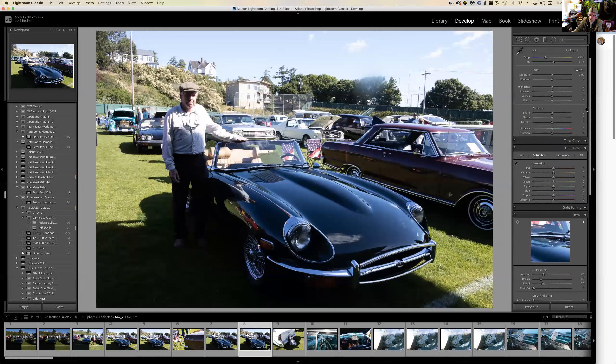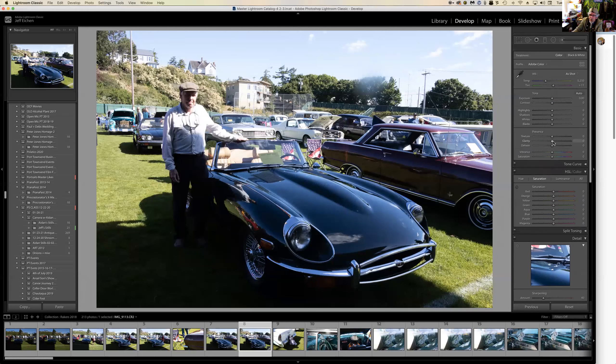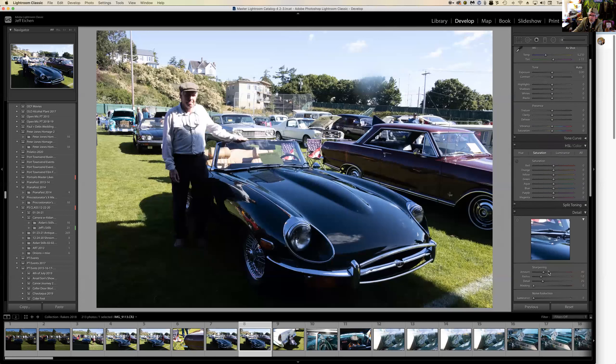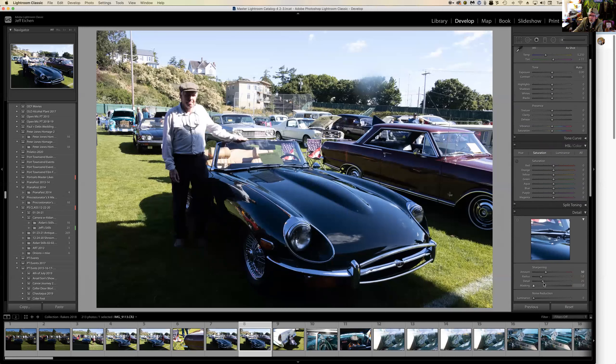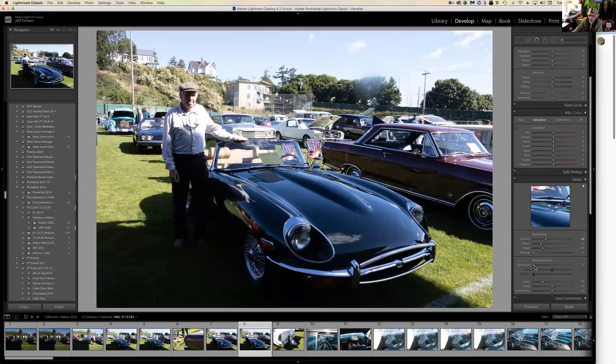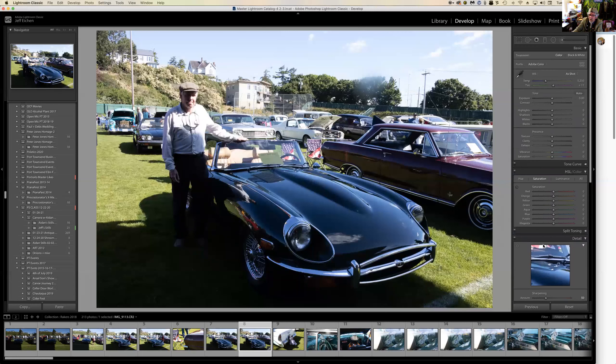I like to bring sharpening up to 50 because most cameras don't sharpen, and it still looks pretty — not too grainy. If you want to get rid of grain, that's the luminance button. I like clarity, so I pulled the clarity up but it got a bit too contrasty, so I don't go all the way.